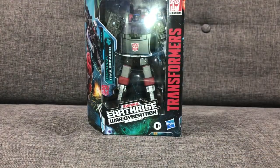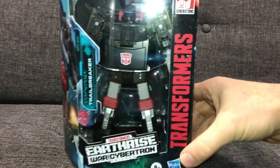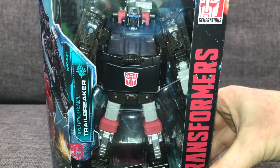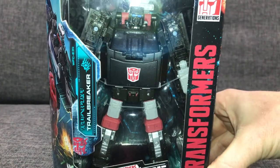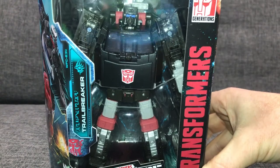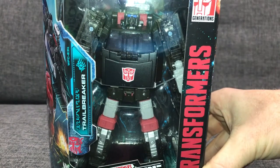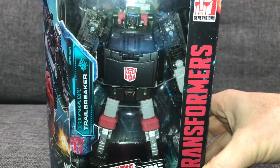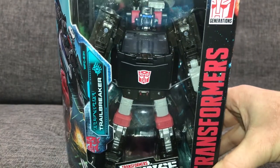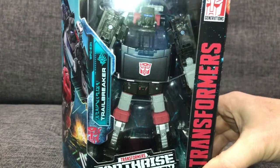This is one of the newer figures released under the Generations line, and I'm quite excited about it because it looks really, really good. It's one of those figures that definitely looks better than the Generation 1 figure already — and we all know how much I love G1 figures. But this one really does look cartoon accurate.